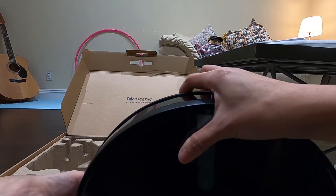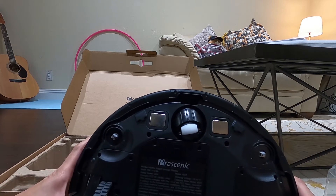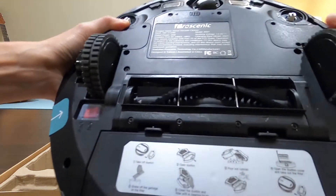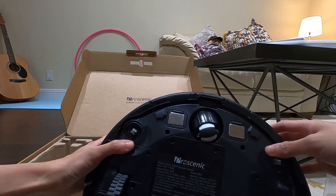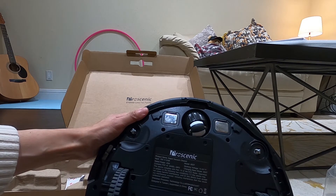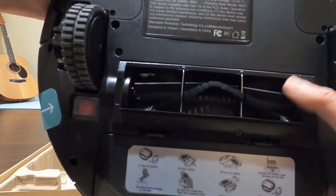Okay, so this is how it looks, and I want to show you how the back looks like. So this is the bottom — they have the wheels here. This is very similar to the iRobot Roomba 675, with the wheels and the middle wheels. I think we attach the brush here. This brush runs much smoother compared to the Roomba 675.